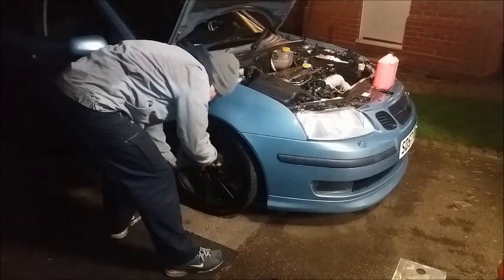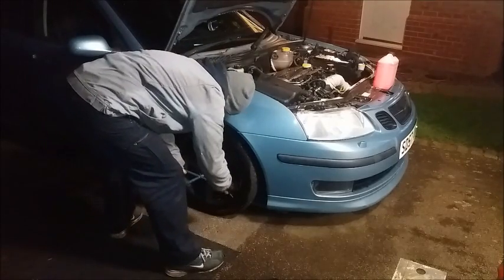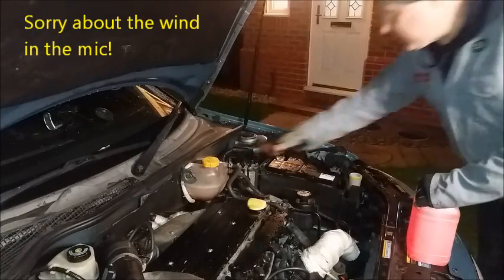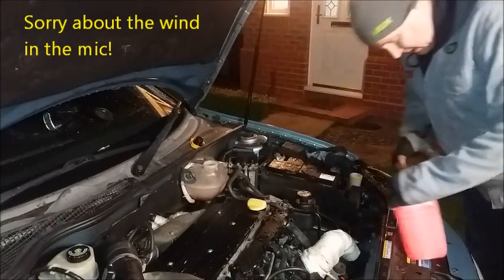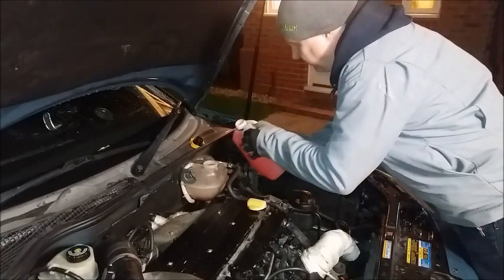Don't forget to tighten the wheel nuts properly, and since we let a bit of coolant out, don't forget to top the coolant reservoir up.